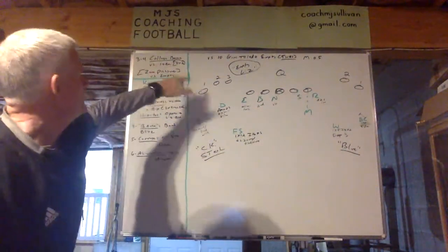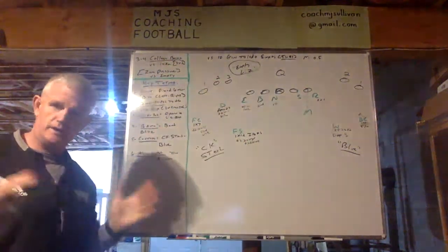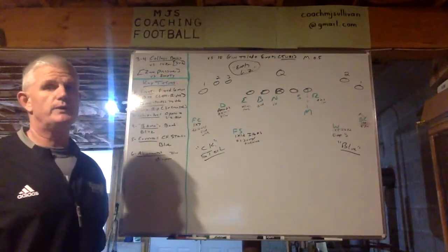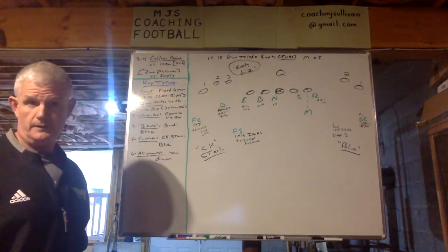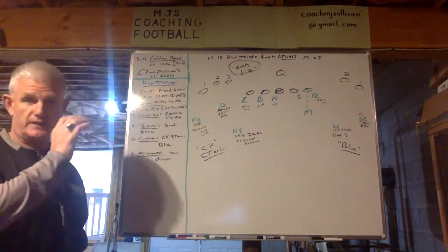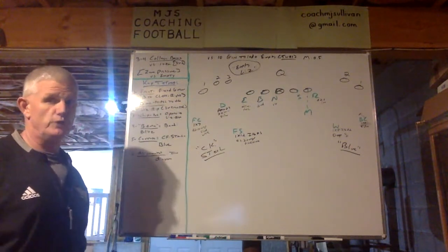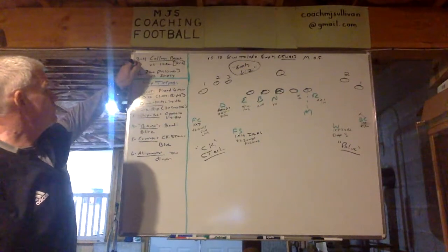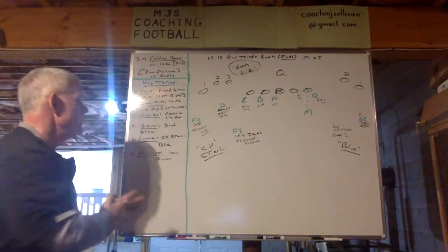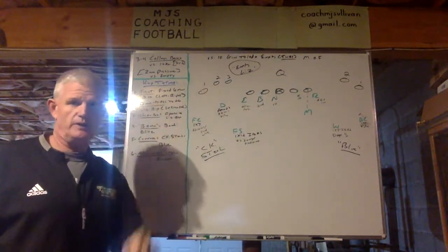I'm going to show it to you versus a 10 personnel empty set, 3x2. I'm not getting into motion and 4x1 and all that stuff — just the basics of how we would execute college Bama. Two words, college Bama, that's everything. That's the front, that's the coverage, that's the stunt, all wrapped into those two words. It's a zone pressure versus empty. So the key terms over here I'm then going to bring to life, and I'll share all that with you in due time.